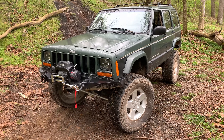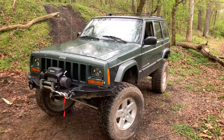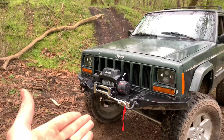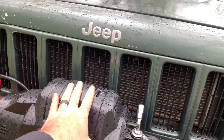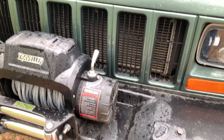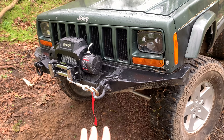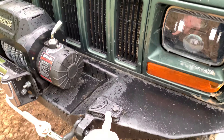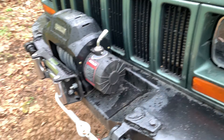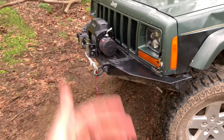Let's talk about the things you need before you hit the trail, and that is at least an off-road bumper for the front and a winch. I like to have a winch because it's good to pull yourself out or help somebody else in need, and you're going to need an aftermarket bumper to do that. This bumper came with the Jeep, so I just threw the winch on and it turned out great.